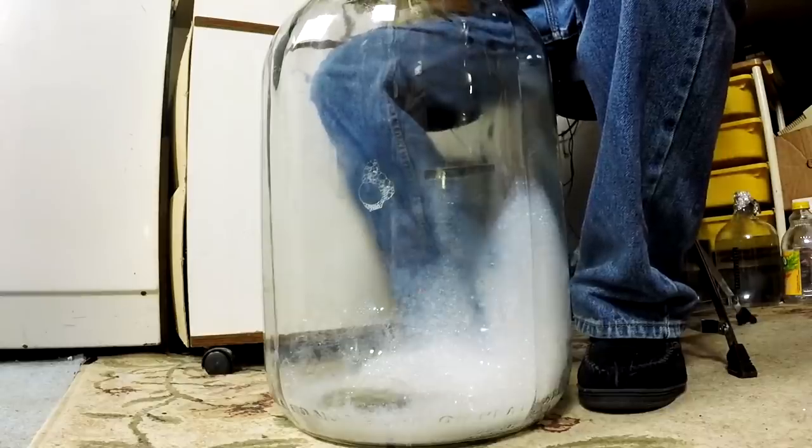Ideally you want to get it into the secondary fermenter before it's finished fermenting, but near the end of fermentation. I got busy and that didn't happen here — this has been almost two weeks. But that's okay, because there's some CO2 trapped in the wine that's going to come out when you transfer it, which will create a bed of CO2 on top of the wine to protect it.